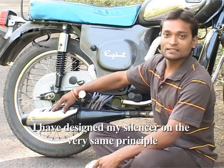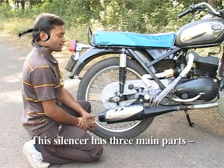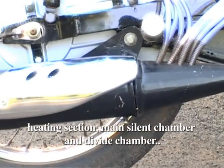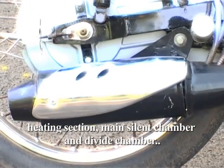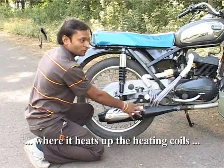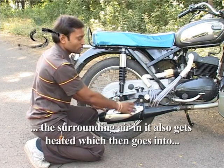I designed this as a specialized silencer. This is our silencer — it is a team of heating section, main silent chamber, and divide chamber. The gas comes first to the heating section, where the heating coils can heat it up. The air also heats up.